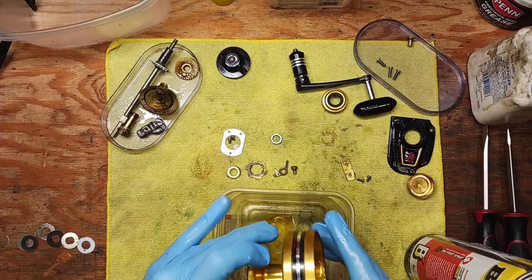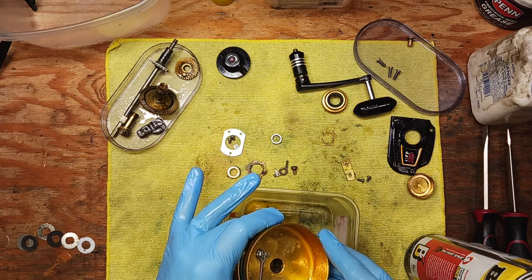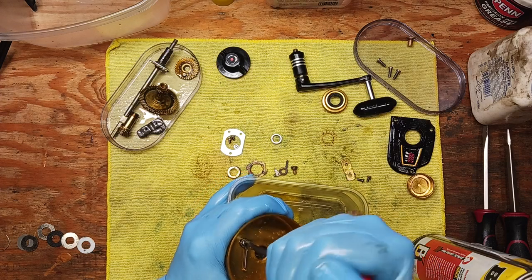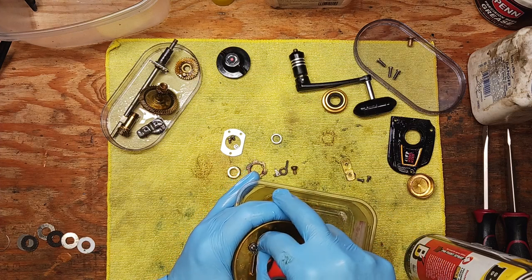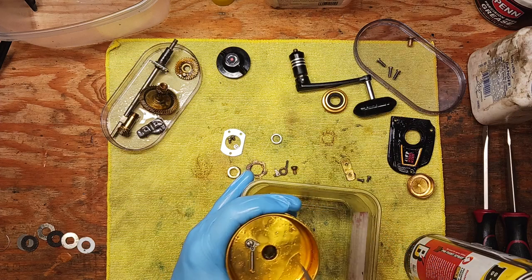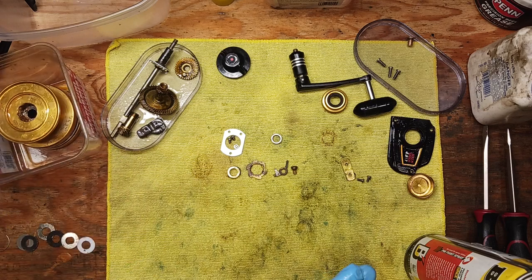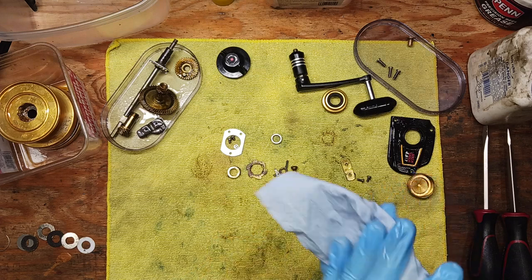We've also got this fork which seems to be completely seized up. We're going to back out this screw here. Right now it's just a waiting game — letting the penetrating oil work its magic on these parts. We're taking notes on any parts that might need replacement or just some reviving.